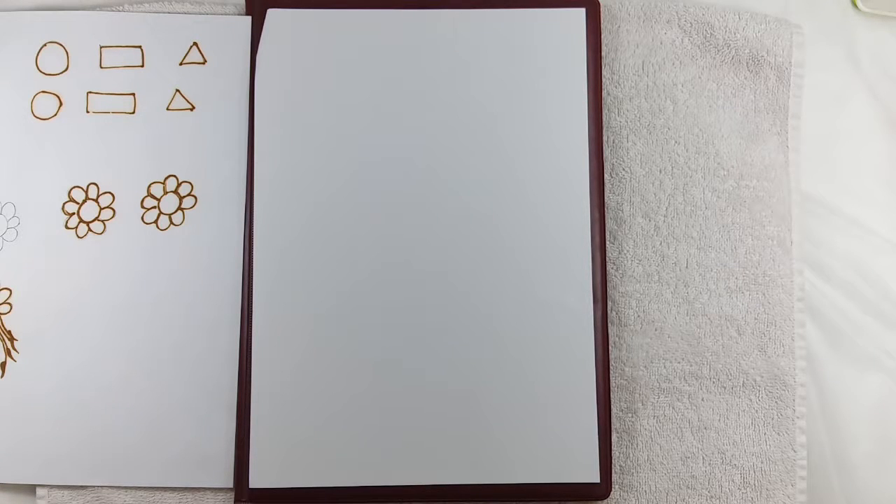Hello everyone, welcome to Sushma Arnell's beauty channel. This is henna series tutorial number 2.